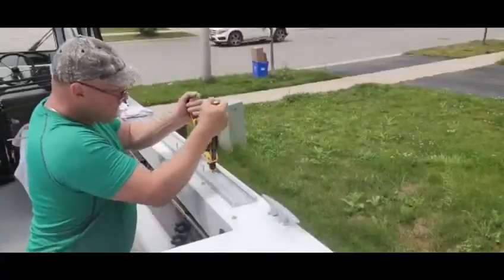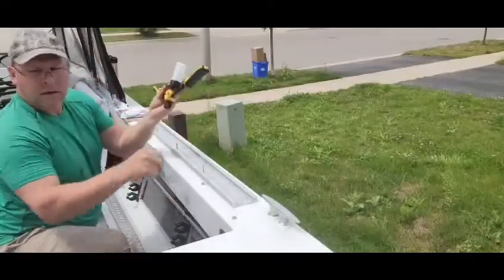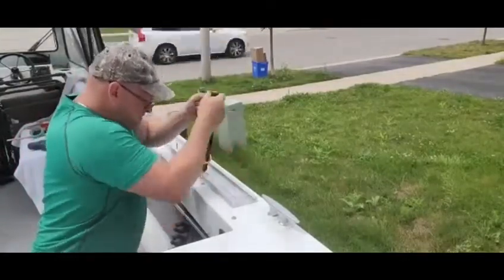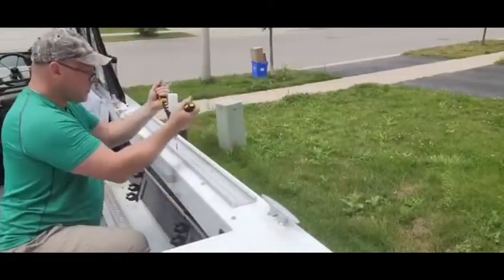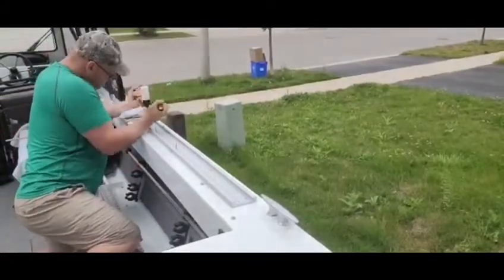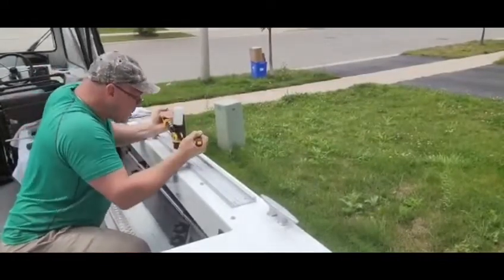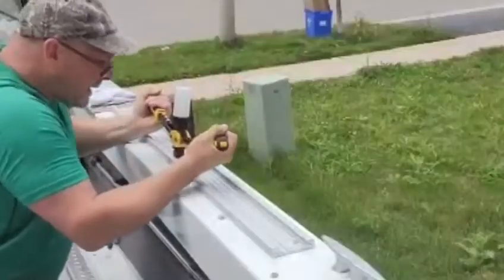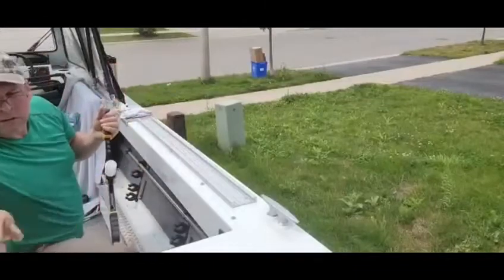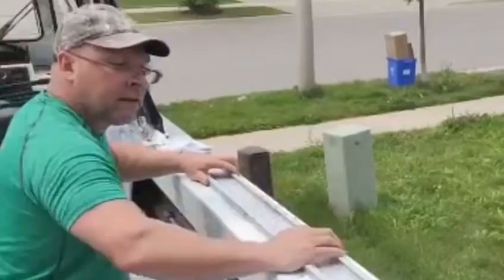We've got three different sizes here at Boat & Tackle, so this should be able to help you out. The rivet gun does most of the work — I'm just trying to keep it compressed into that track as much as I can, just kind of over-exaggerating it so you can see it. There we go. I've got the track down there. That is not going anywhere.